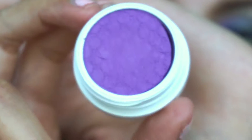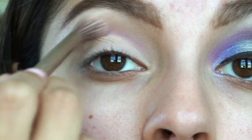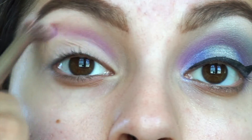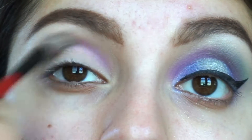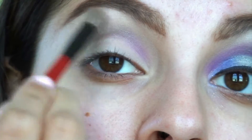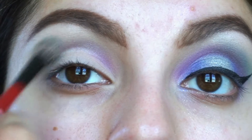To start, I'll be taking the shade Daddy from Color Pop on a synthetic crease brush and popping that on the inner corners of my eye, really building that color up slowly. Next, with the crease brush, I'll be taking this green from the Juvia's Place palette and putting that on the outer half of my crease to create a gradient effect.